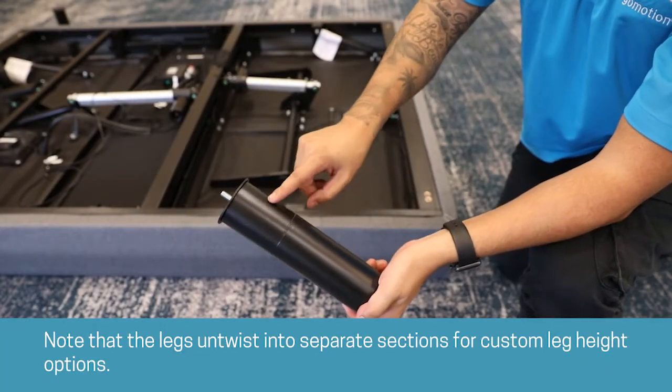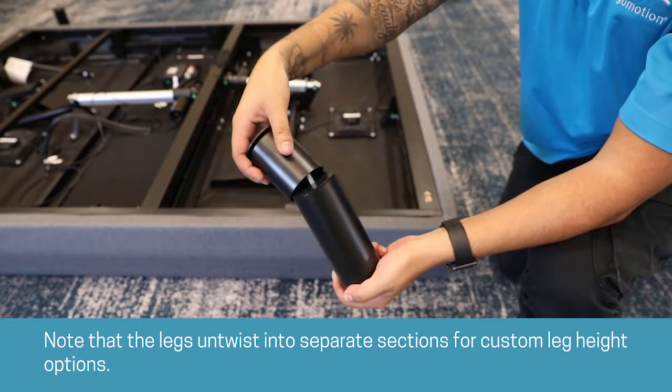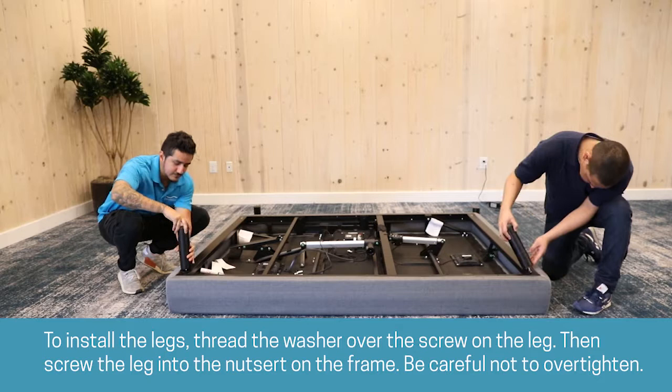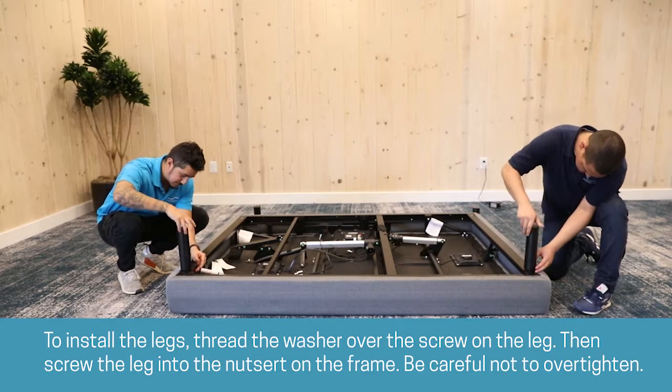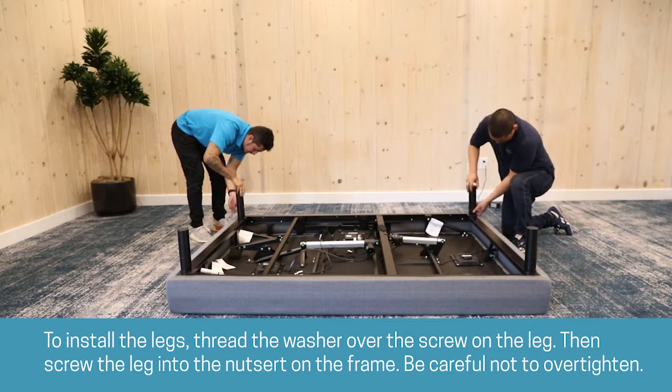Note that the legs untwist into separate sections for custom leg height options. To install the legs, thread the washer over the screw on the leg, then screw the leg into the nutsert on the frame. Be careful not to over-tighten.